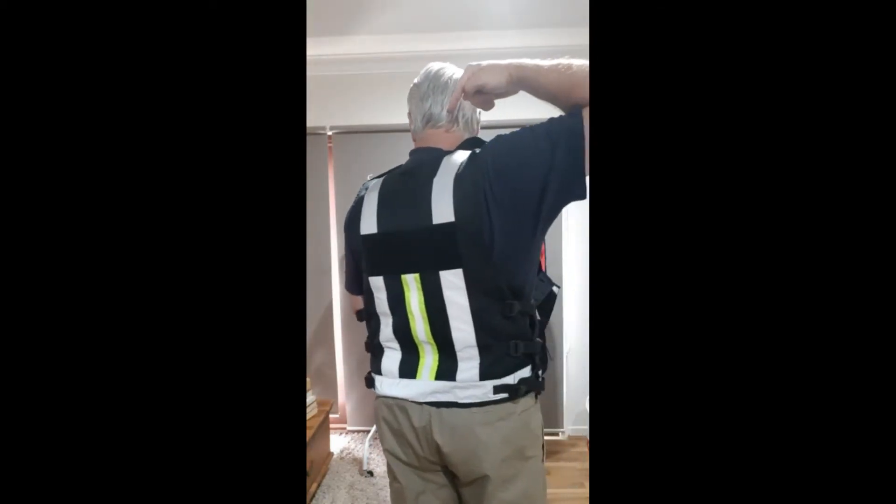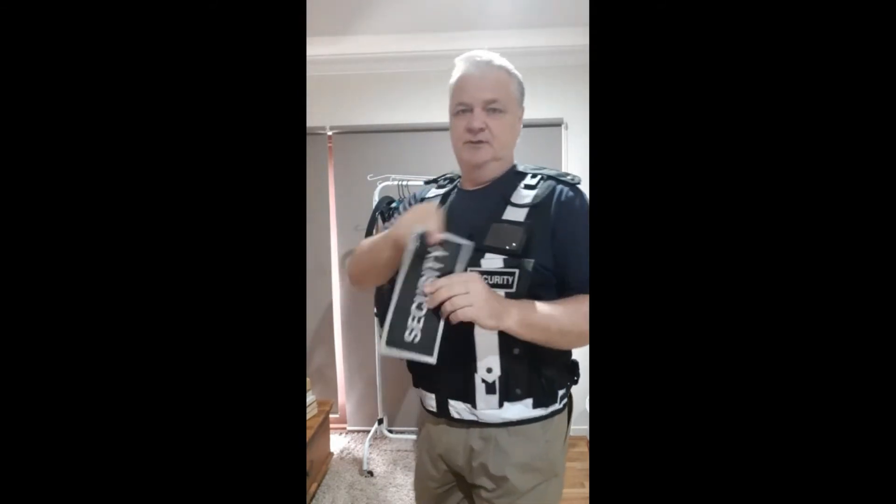That's the Velcro front panel, and the Velcro panel on the back — put your own badges on like so. So everything's basically the same; it's just the changes mentioned.